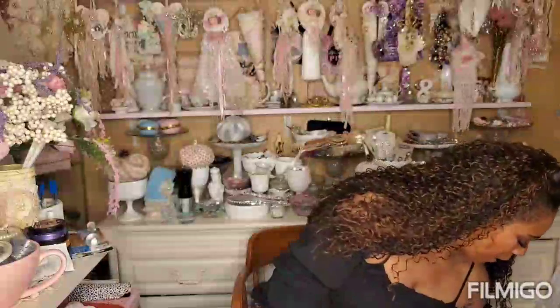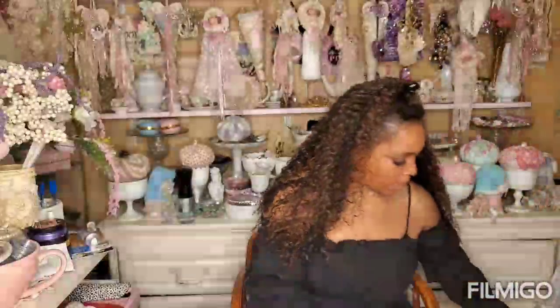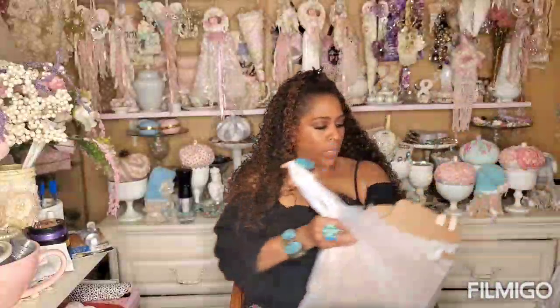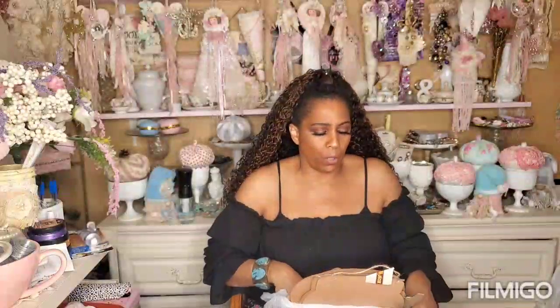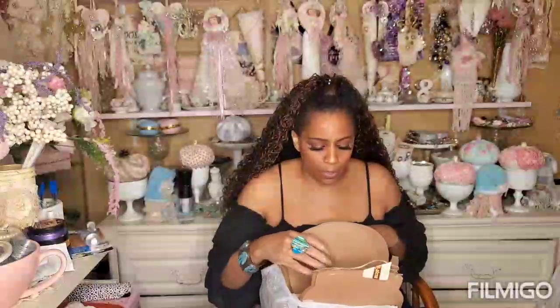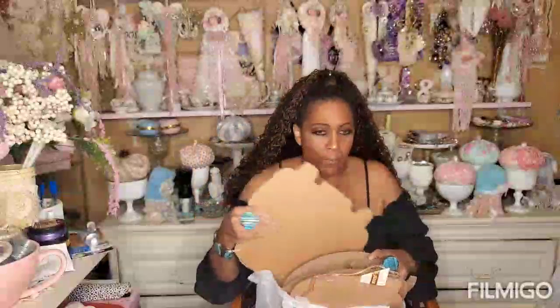I want to explain my thoughts on why I'm buying things - so that if you guys want to do these DIYs, you can pick up the stuff now. Because once Halloween's over, you're not going to be able to pick this stuff up. That's why I like to try to share what I'm doing.